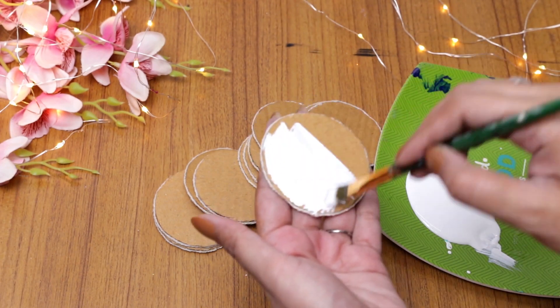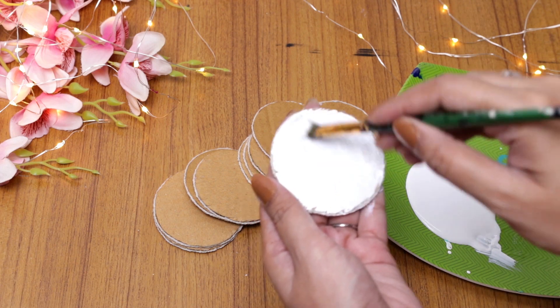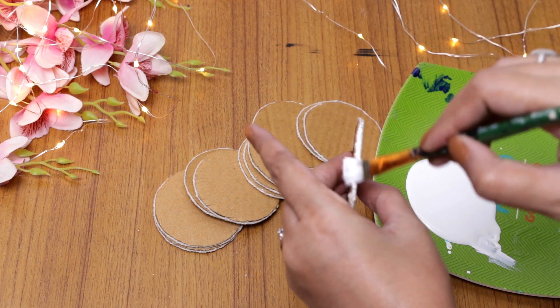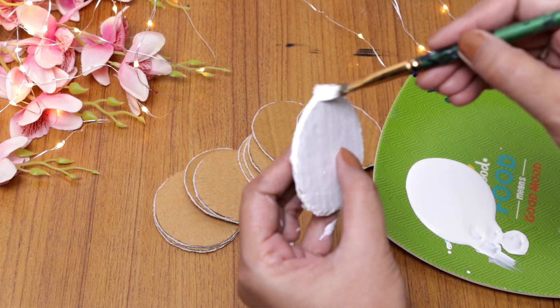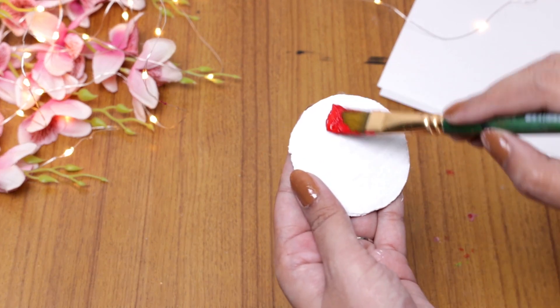I recommend you to use white acrylic paint as the base color always, because your white color helps your favorite colors show on top. So you have to use white paint first and then your favorite color.